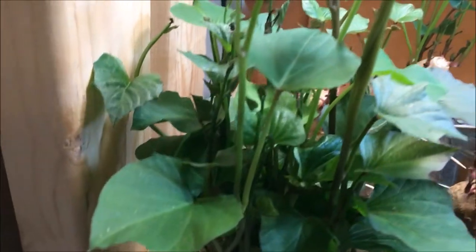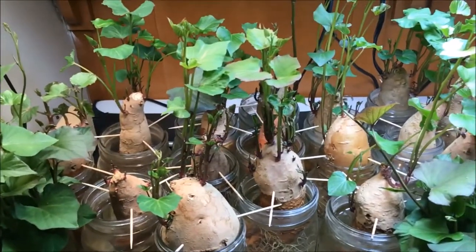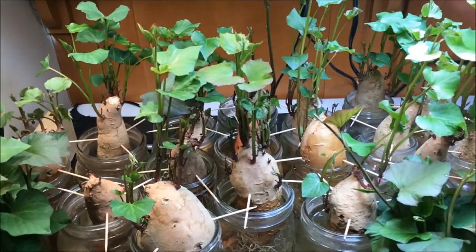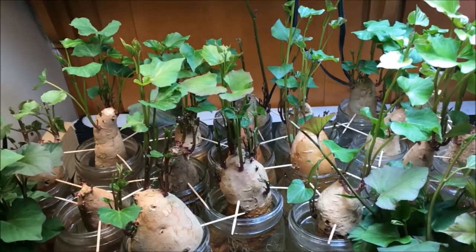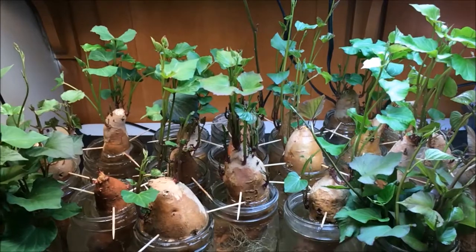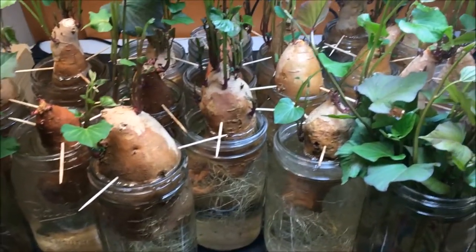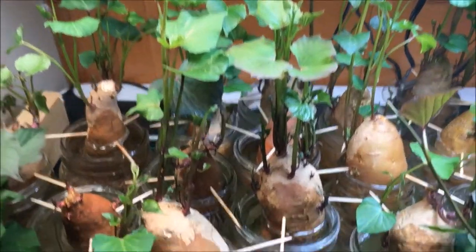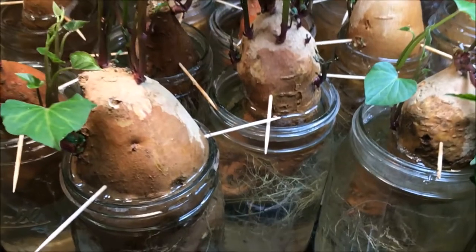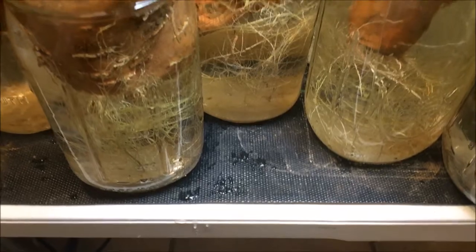After they get good roots on them, they're ready to put in the ground, but I also need to wait for the dirt to warm up. About the third week of April will be a good time to plant here in zone 7a. Make sure you check on your sweet potato starts regularly and keep them filled up with water — as they start to get more vegetation on them, they really pull the water out of your jars. Having them on a heat mat also helps pull water out.